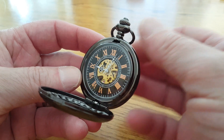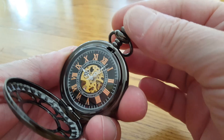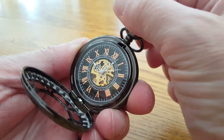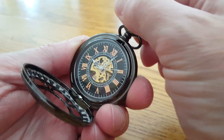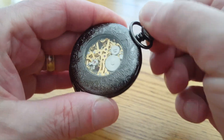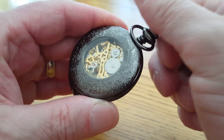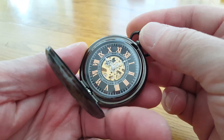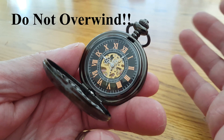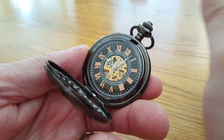To wind the watch, gently turn the stem clockwise about 10 to 15 times. You'll hear a slight clicking sound as it turns, and if you look at the back, you can see the winding gears rotating. You do have to be very careful not to overwind a pocket watch. Be sure to stop winding as soon as you feel the slightest bit of resistance — at that point, it's fully wound.